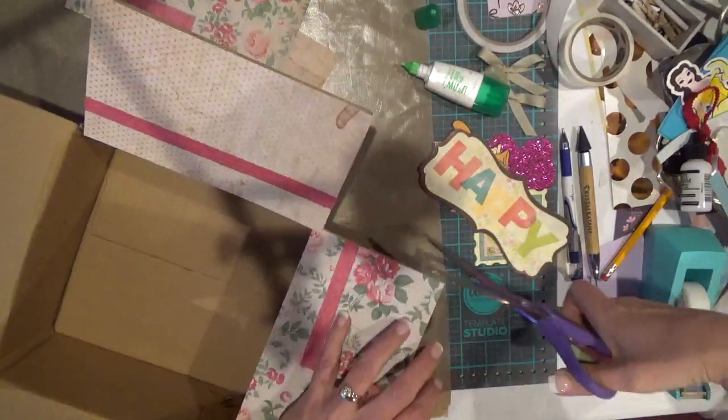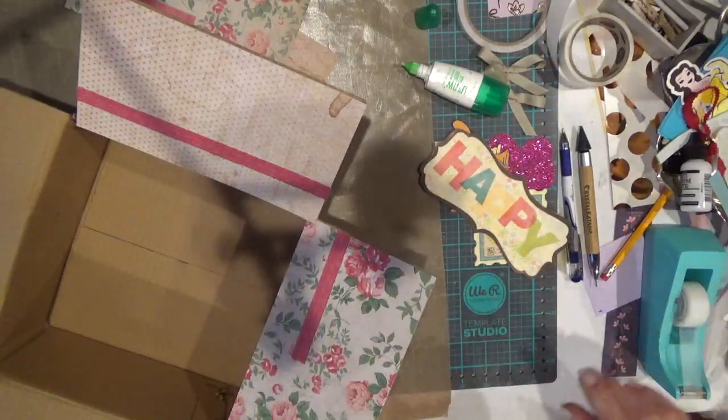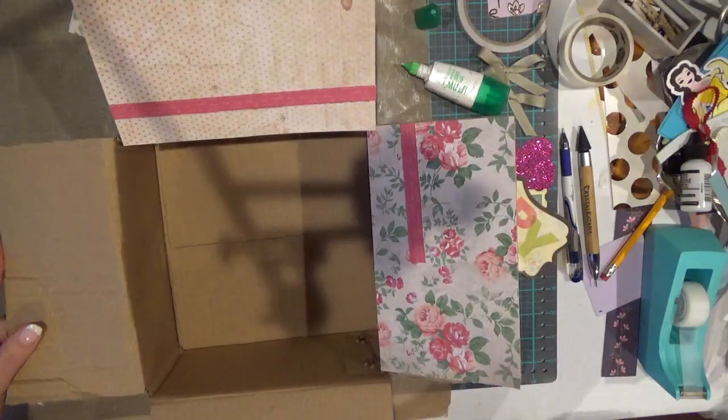I see a piece of tape from the outside sticking over there and I'm just going to chop that off. Let me pause and I'll be right back.